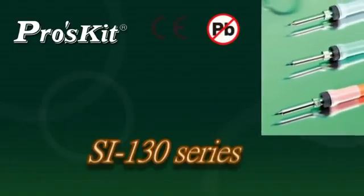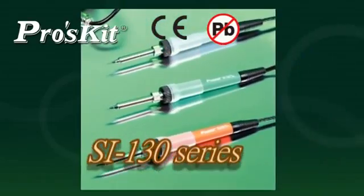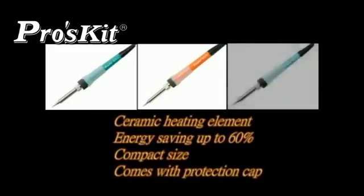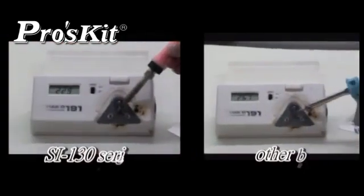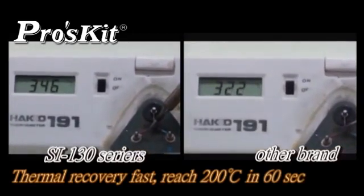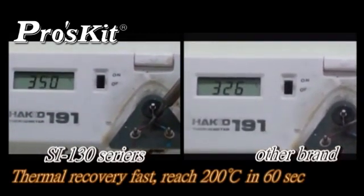SI-130 soldering iron series features ceramic heating elements, energy saving up to 60%, compact size, comes with protection cap and non-slip silicone handles — provides better protection for user safety. Ceramic heating elements heat up and recover fast. Temperature reaches 200 degrees C in 60 seconds.